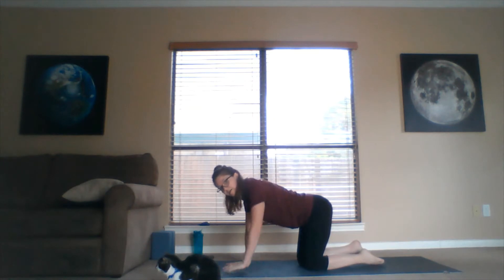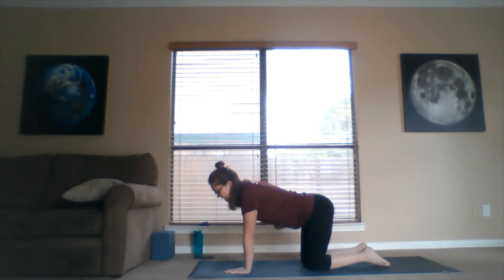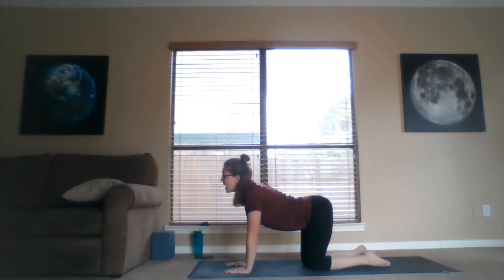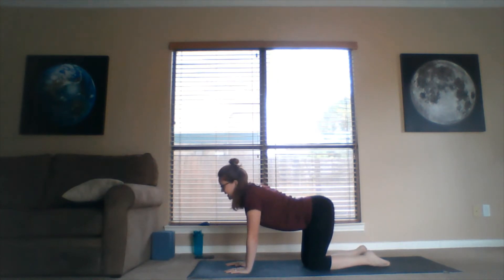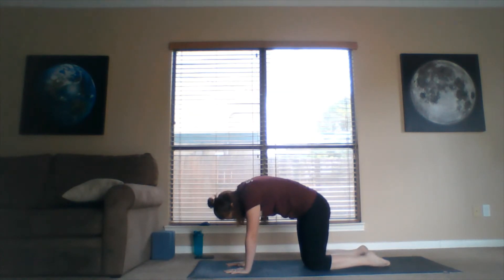Hands spread wide, elbows soft — we're in tabletop. Now let's try cat and cow. Inhale, drop the belly button down toward the mat, let the belly stretch with the inhale — that's cow pose. Exhale, push the belly button up toward the sky and look back — that's cat pose. Inhale drop the belly heavy, look forward; exhale sweep the belly up and look back. Let's try this two more times flowing with your own breath.